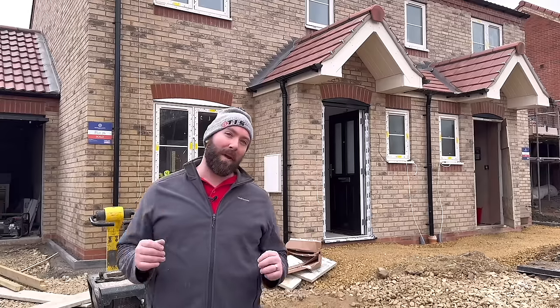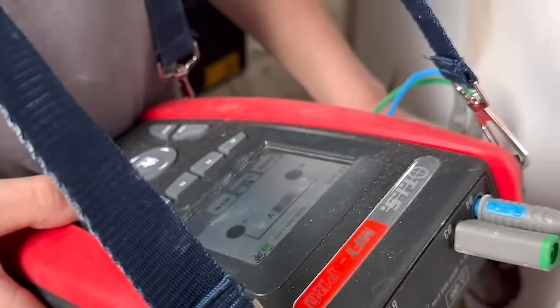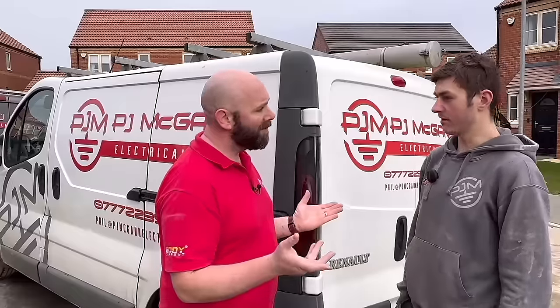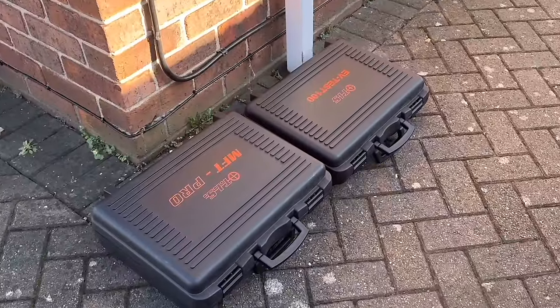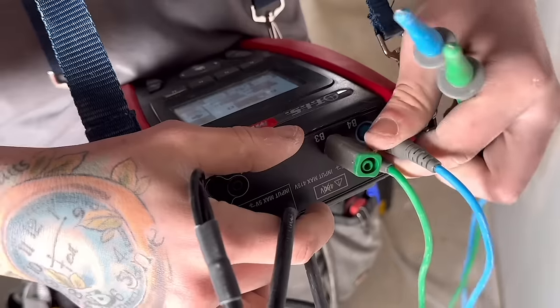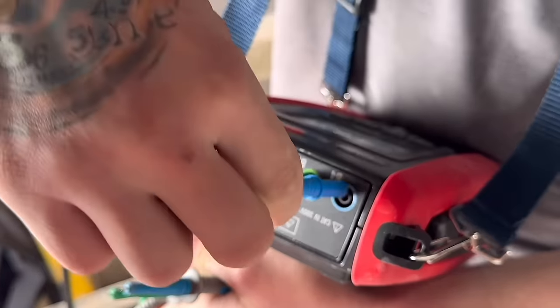Brandon's been using the MFT Pro for the best part of the day now — let's find out what he thinks. The hard case is second to none. When you launch your stuff in the van it's going to survive that test. The touchscreen, the stylus — everything about it really can't go wrong.